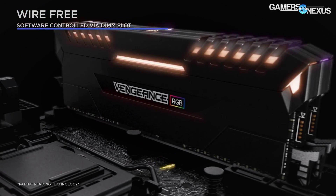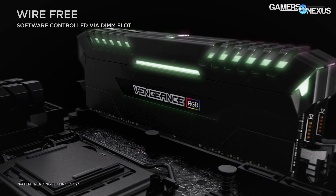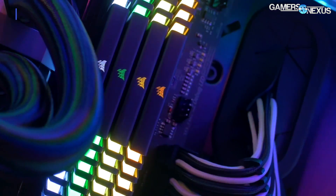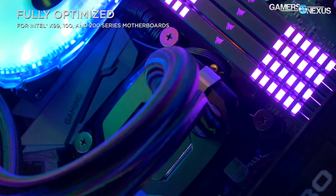This coverage is brought to you by Corsair and their Vengeance RGB LED memory kits. You can find a link in the description below. The RGB LED Corsair kits clock fairly high and are pre-selected ICs for overclocking potential.